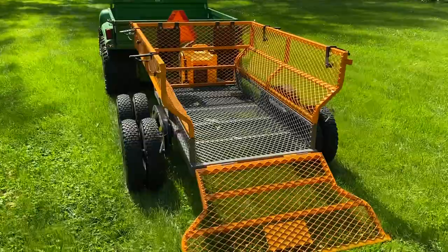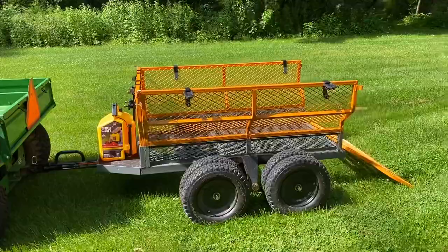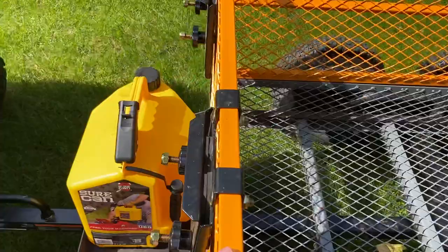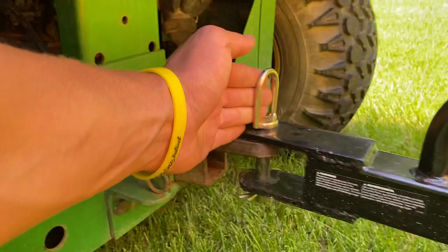It's built very heavily and very well — thick steel, nice paint job. Here it is: 1,600-pound capacity. This is the tow hitch, which just goes onto a regular pinhole adapter, and then there's a handle to lift it up and move it around.